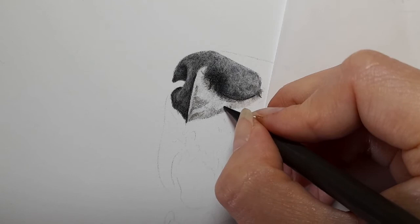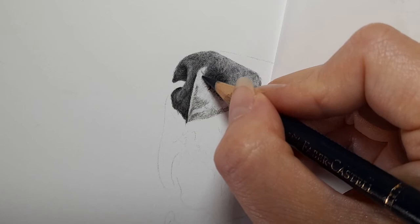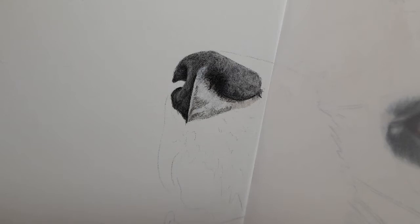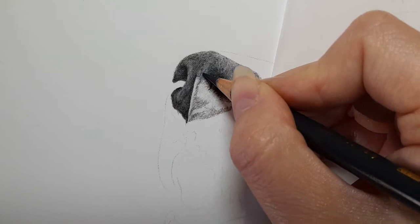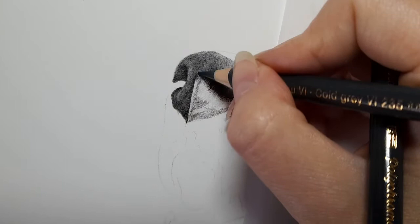Getting the dark indigo and very lightly along here. Then getting the Payne's grey — the Payne's grey is quite a bluish tone anyway, so you could use it without the dark indigo, but I like the mixture of the two — I find it works really well. Just use whatever you've got. This is the cold grey six in again. All these cool tones are quite bluish, giving you that bluish-coloured nose.